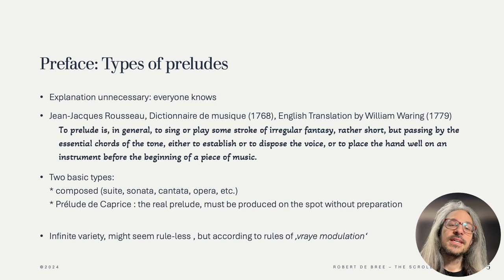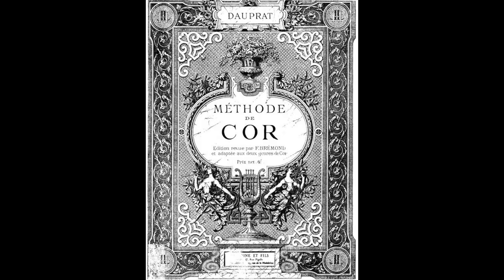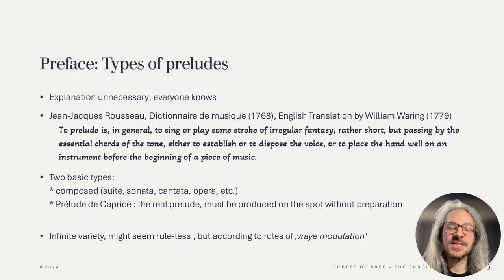Hotteterre starts the preface off by saying that he doesn't need to explain what a prelude is, because everyone already knows this. Still, a century later, D'Aupra talks about a veritable mania for preluding in his horn method. So apparently the use of preludes in this time was near universal. Since we don't live in that world anymore, I looked at musical dictionaries around that time to give us a bit more context as to what a prelude is.